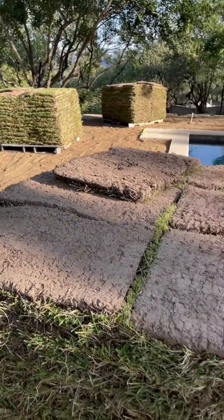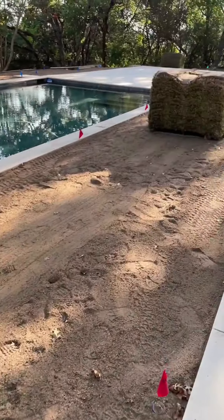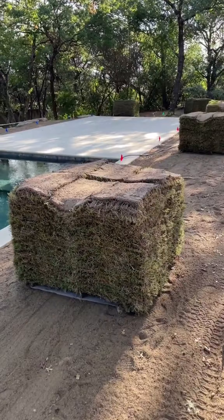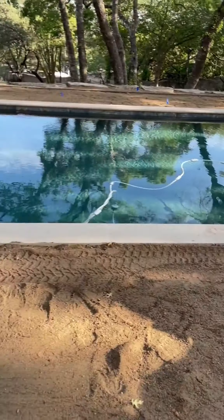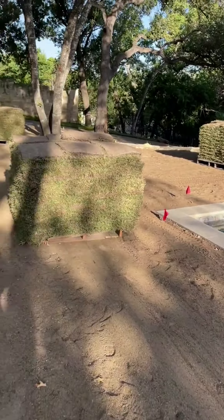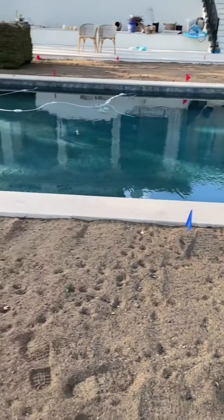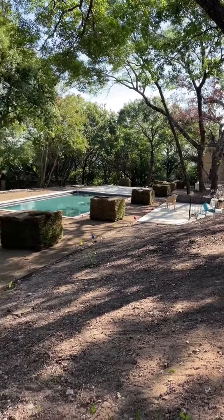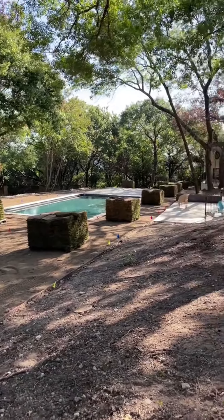If you did, then you're way ahead of me. I had no idea how new grass gets put in. I honestly thought it just magically appeared, and that just shows how naive I am. This whole landscaping project has really opened my eyes and I'm learning so many new things.